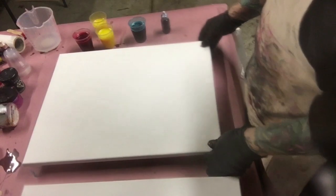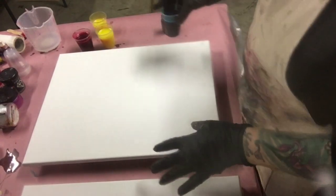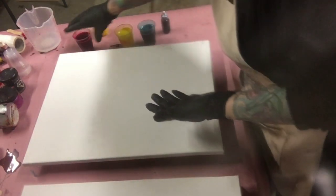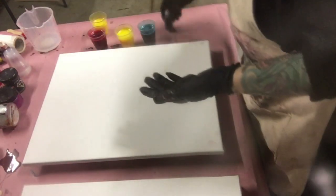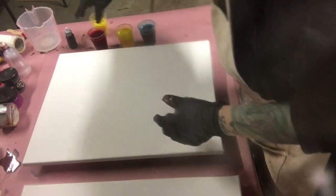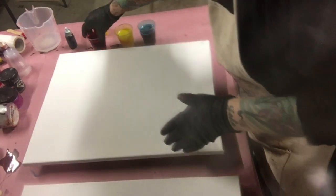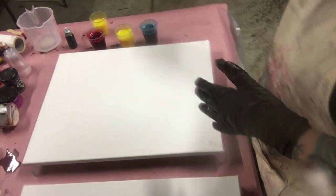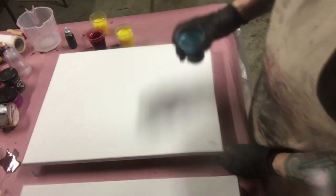Today I'm doing a painting on a 16 by 20 canvas. The colors I'm going to use are teal, blue, yellow, and red. I'm using ink by Resin Obsession — just need a few drops in each cup. I pre-mixed my resin using Art Resin: one part Art Resin, one part hardener. Mix it for three minutes, then put it in the cups and add your colors.